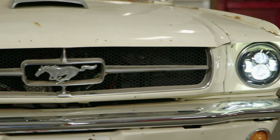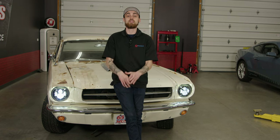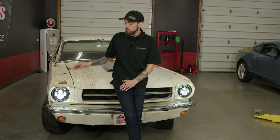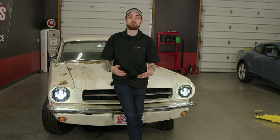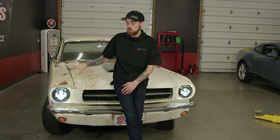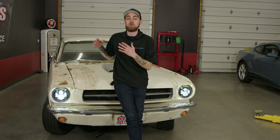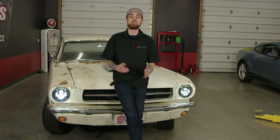That's a wrap for today's install. These headlights were super easy to install, just like I said at the beginning of the video, and I'm pretty sure that the low beams on these headlights are much brighter than the high beams on the factory headlights — so that's a good benefit in itself. Besides our front end of our '65 looking a whole lot better, it is going to be a lot safer when we drive at night too. If you'd like to purchase these headlights, we have a link down below in the description.